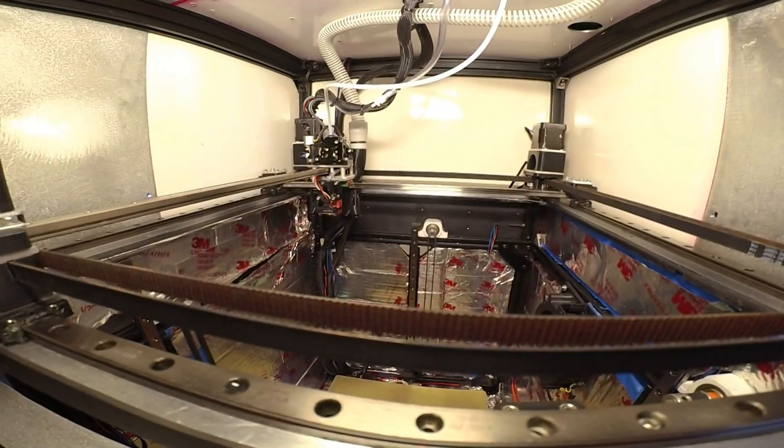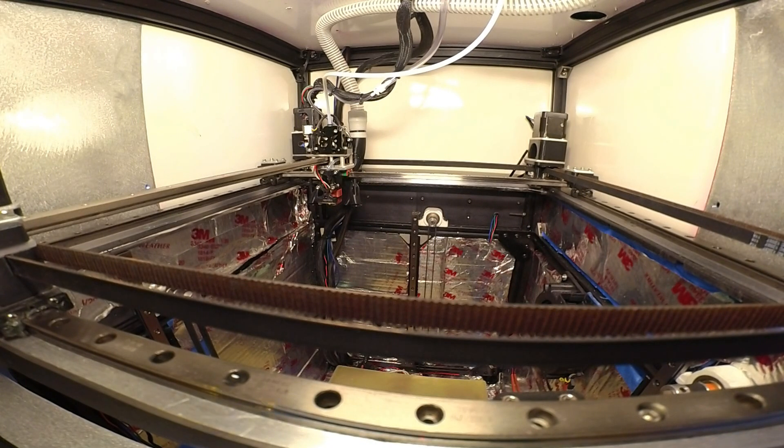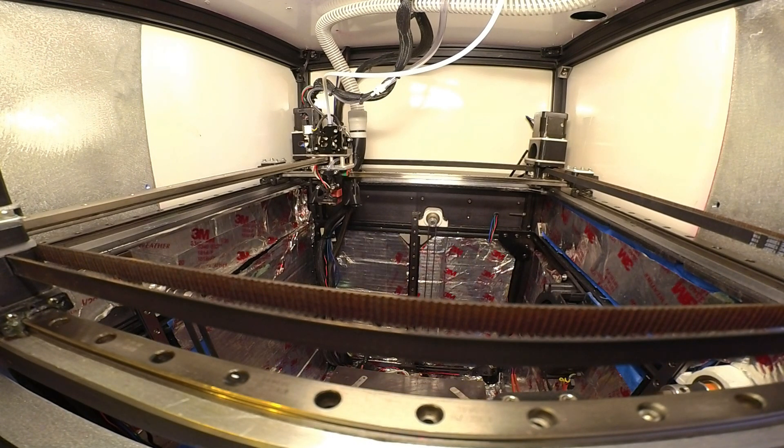Nine minutes and three seconds. The stack - I can see it printed too slow. This is a kind of a custom sliced file, and I'm playing around with a very small minimum layer time - I think my minimum layer time is about 0.4. I'm using a height range modifier in order to change the speed of only the stack.